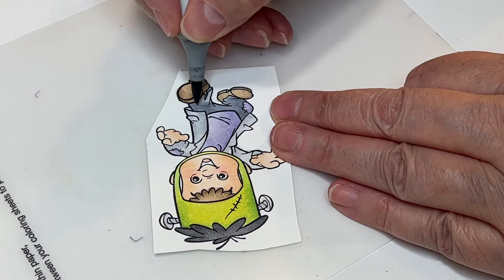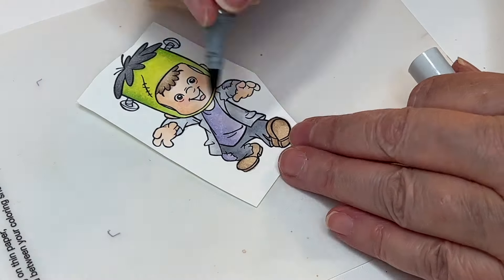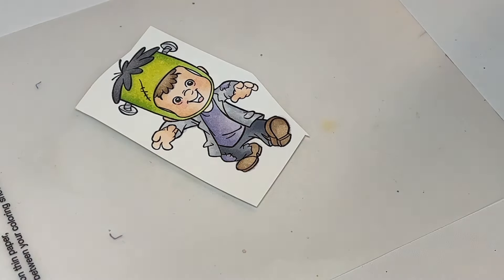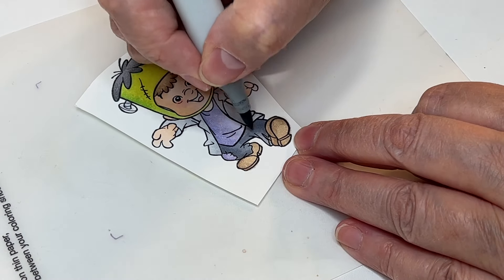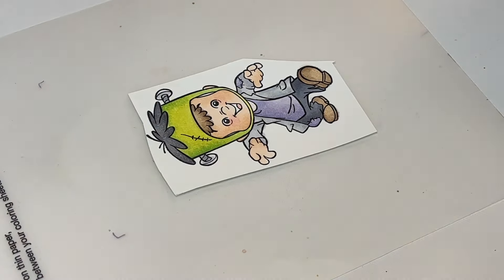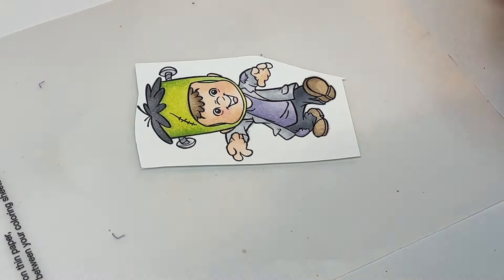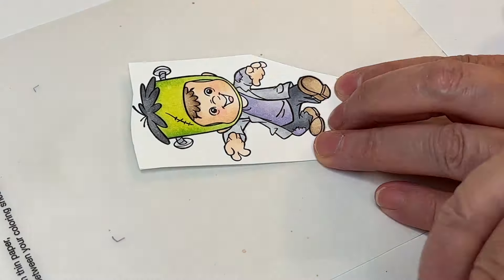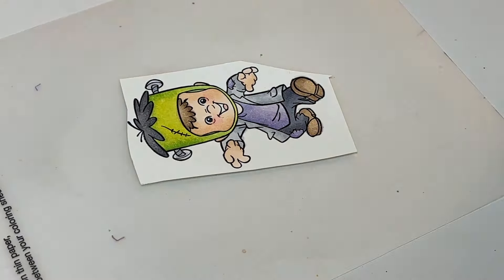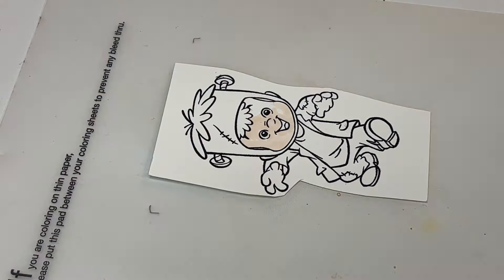I start with the lightest color, go to the next darkest, then blend it out with the lightest again. One thing I've noticed is that Hammermill 100-pound paper works best for me — less bleeding and it blends really well. I think it might have something to do with where you live, because some people swear by Neenah cardstock, but for me that cardstock was bleeding all over the place so I stopped using it.